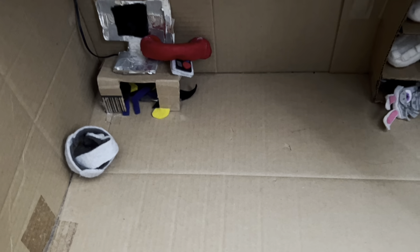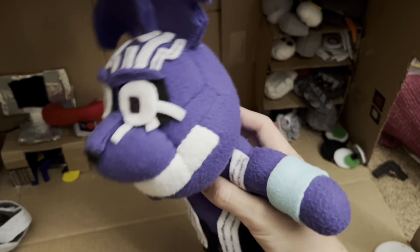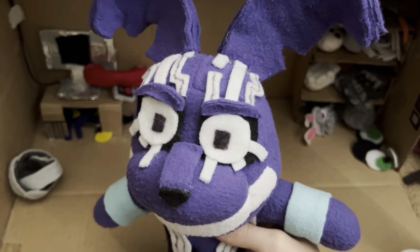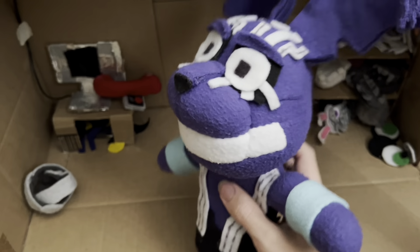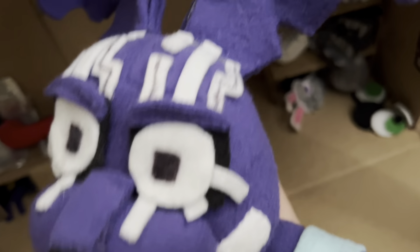Anyway, if you haven't seen the title already, we are reviewing the MXCS plushie. I know a lot of people have made this guy — definitely Swifty, FNAF Boy, Slip High, and I think Wagner Tube has made this too. But yeah, let's just get into it.